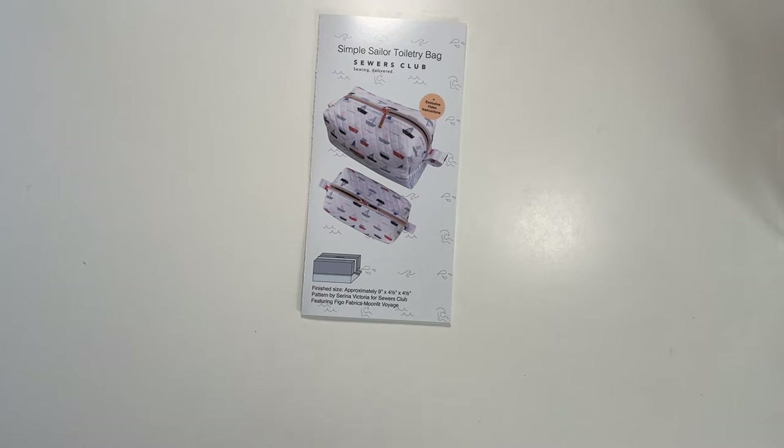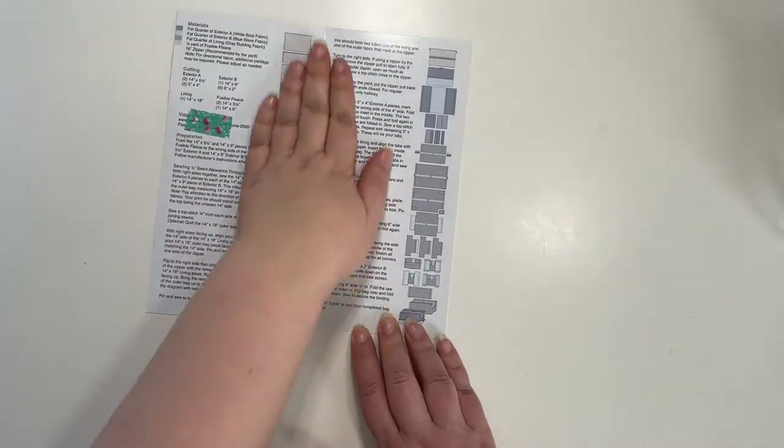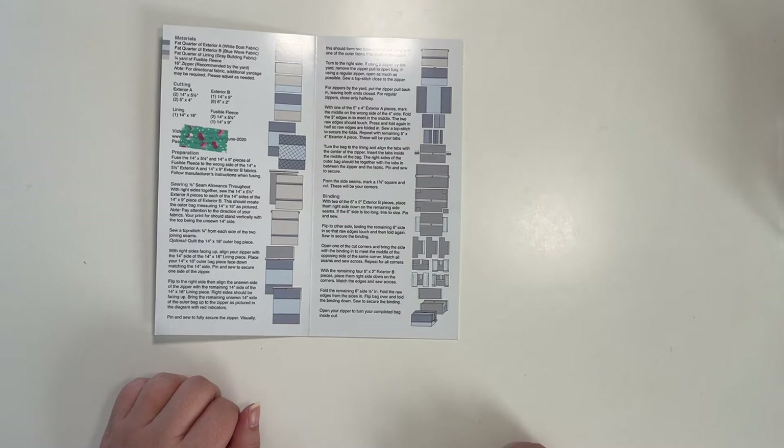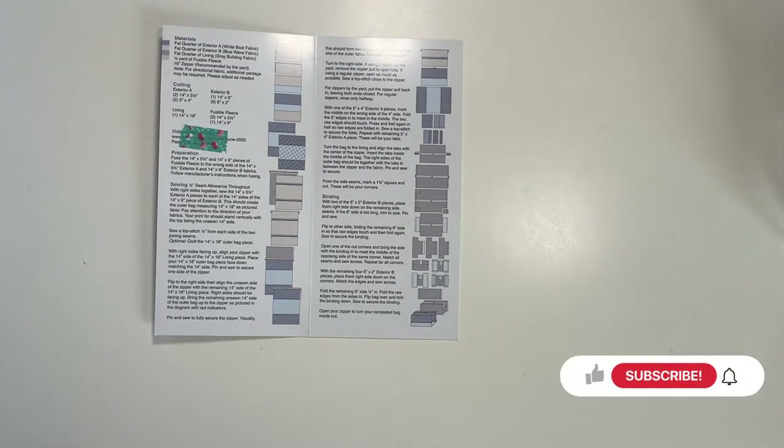I'm going to do this video in several parts: part one is the introduction, which I just did; part two is making the project; part three is pros, cons, and user error; and part four will be my final thoughts and send-off. I'm going to go through making it fairly quickly since it's a pretty simple project. I made this in March in preparation for my husband's upcoming trip, finishing it about two or three weeks ago.